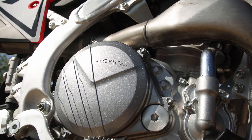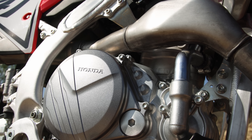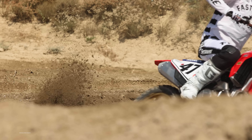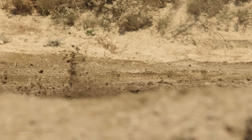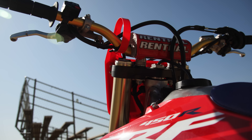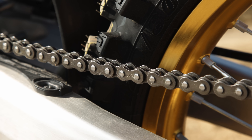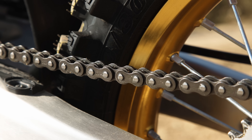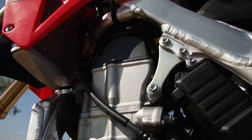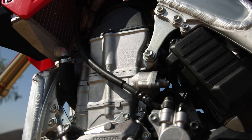One thing we have to note about map three — the aggressive map — is that when we were going wide open up the steep hills at Glen Helen or down the long start straightaway, we did feel a little bit of detonation, which is definitely not something you want on your Honda 450 right after you buy it. We also found it on the dyno — a little bit of clicking inside the engine at max torque. We're going to talk to Honda and try to figure that out, but we're going to stay away from map three until we get that resolved. That's something you should keep an eye on if you buy this motorcycle.